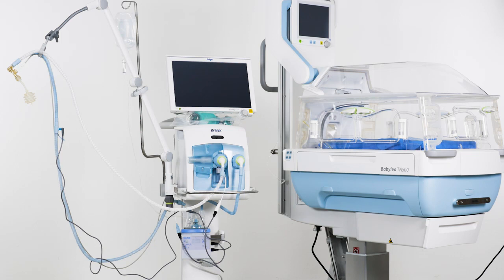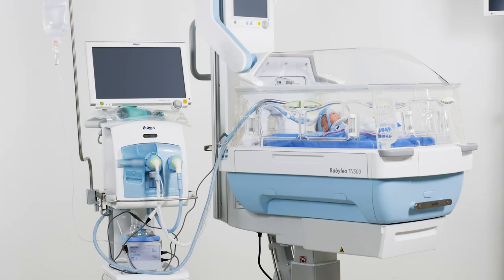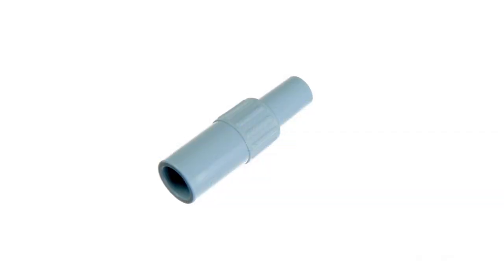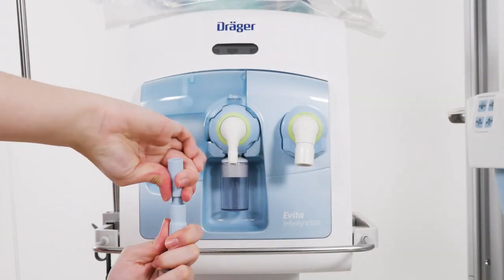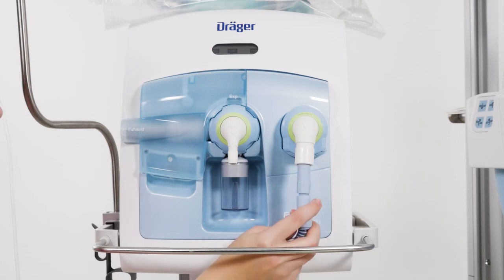Up until now, both breathing circuit systems were connected to the Babylog VN500. When using the VentStar dual and single-heated Neonatal Plus breathing circuits together with a ventilator of the Evita family with Neo mode option, an additional connector is required, which is available separately. Connect this adapter to the inspiratory side of the hose and connect it to the inspiratory nozzle of the breathing device.